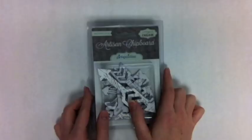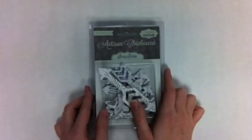Hi everyone, this is Jamie Sorensen here at 2 Peas in a Bucket with a 5 Under 5 video where we share 5 of our favorites under 5 minutes.